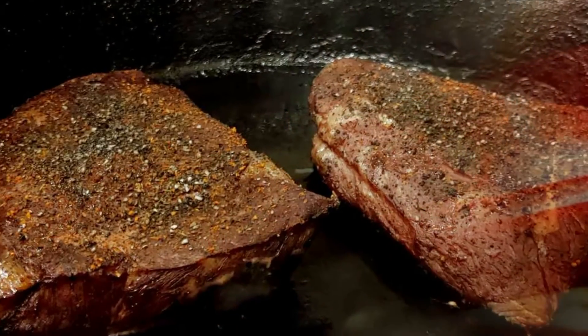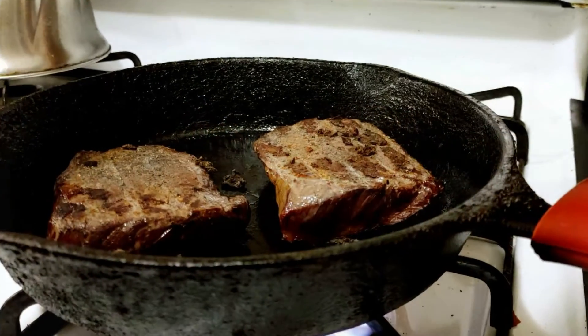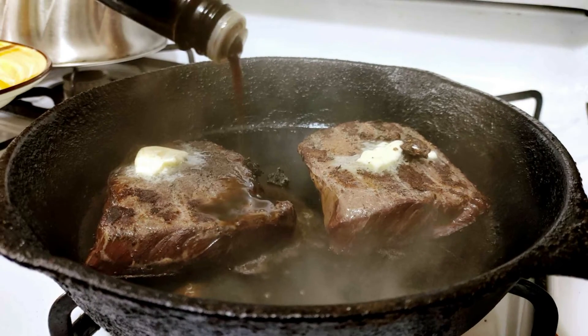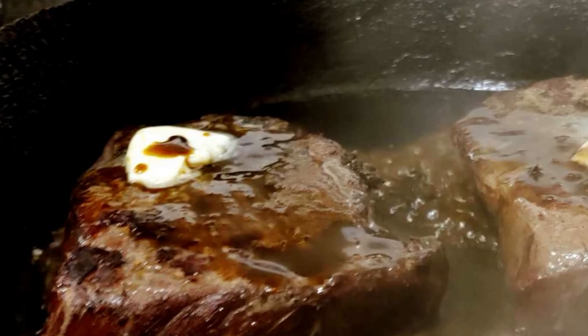Heat a cast iron skillet until it's smoking and put a little oil in it. Char one side of each steak for about 30 seconds, then turn to the other side and char that. Top with a small pad of butter and the Worcestershire sauce, and let the butter melt on top of the steaks.